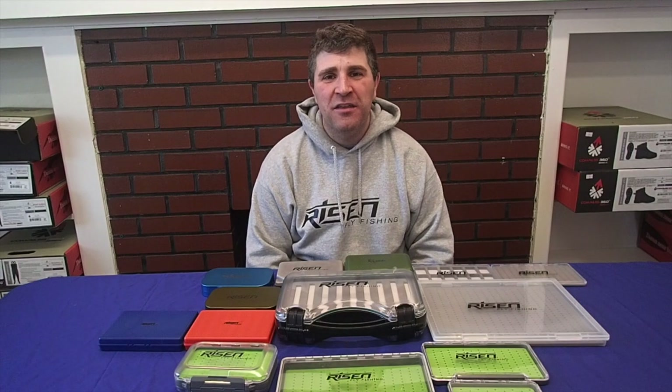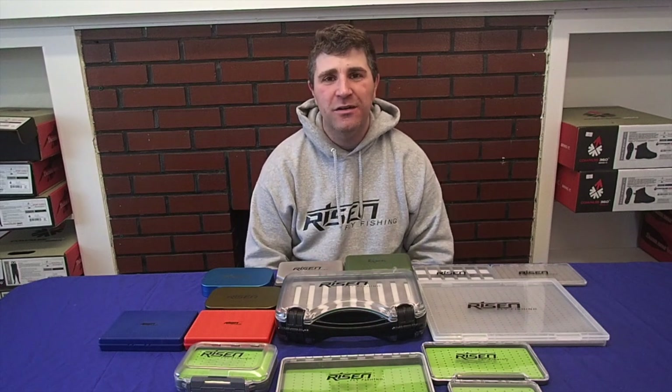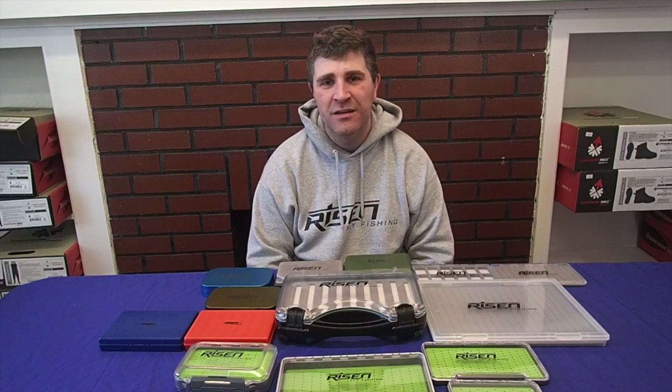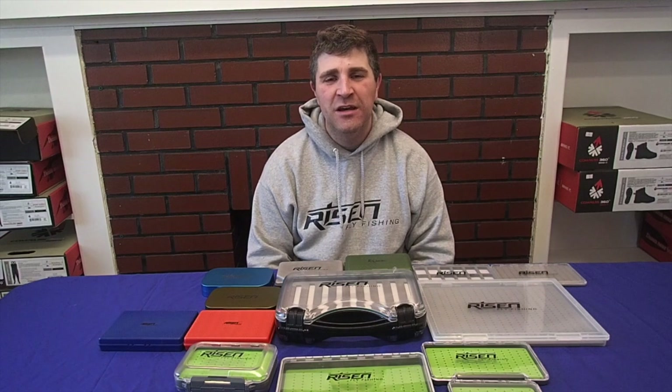Hey everyone, back here with another video. As you can see today, our topic is talking about all kinds of different types of flyboxes. Thank you to everybody that's been watching over the last couple months that we've been really trying to shoot some more videos. We appreciate it.